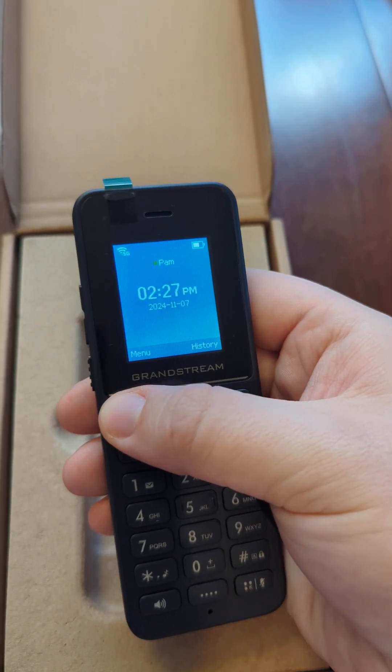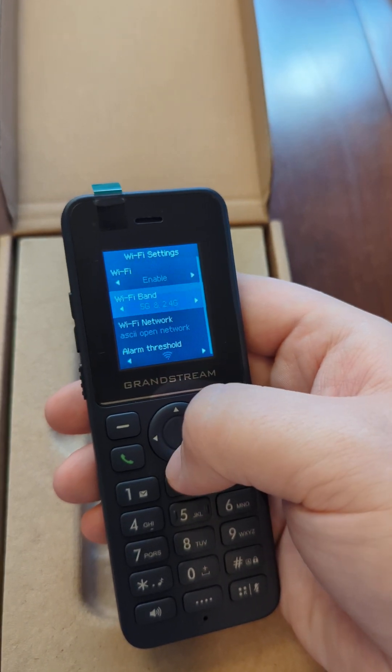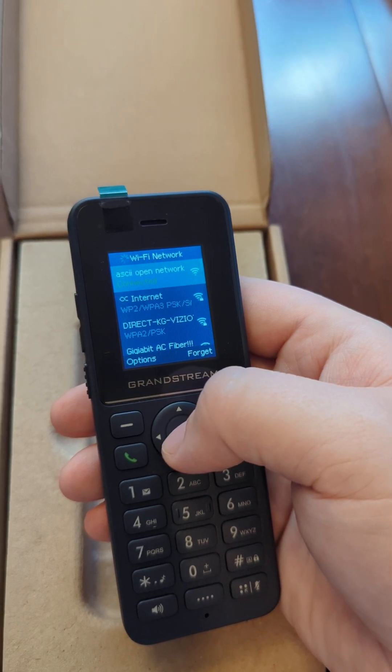In this case, we're going to close and go back to menu, go back to settings, choose Wi-Fi settings, then Wi-Fi networks, and it'll scan. You can then choose the Wi-Fi network from that list to connect to.